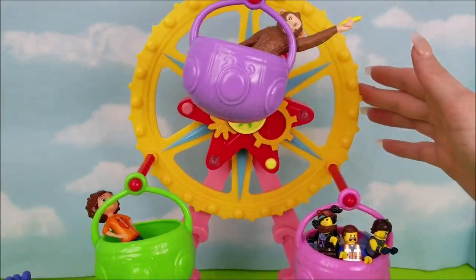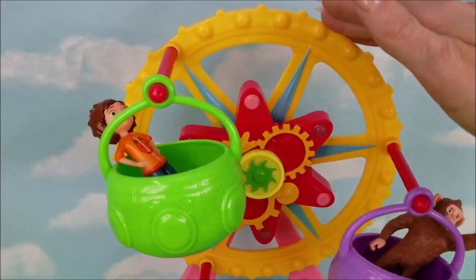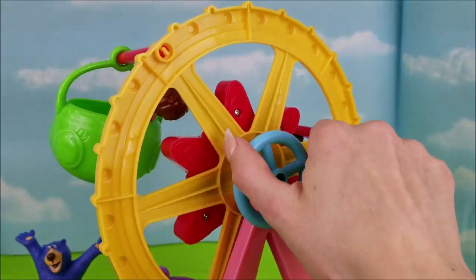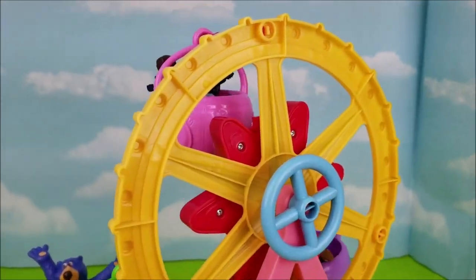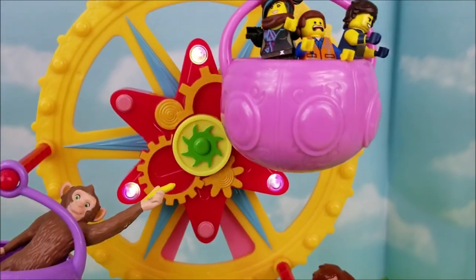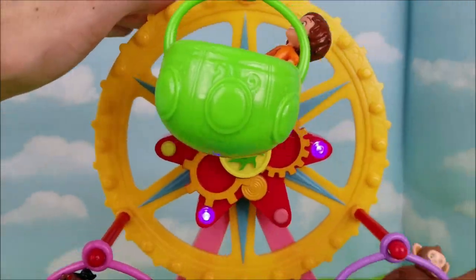Not just Legos, and not just Wonder Park characters have to ride in this — I'm sure there's lots of little friends at home that would love to go for a spin! You can also take a look at the back here and check out how easily it spins! And I can't forget about these awesome lights — look at how pretty! It flashes different colors! Very cool!